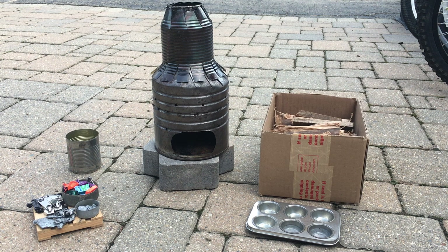Hi guys, welcome back to another video. In front of me you can see my homemade metal melting rocket furnace that I designed and built. Today I will be melting some zinc.